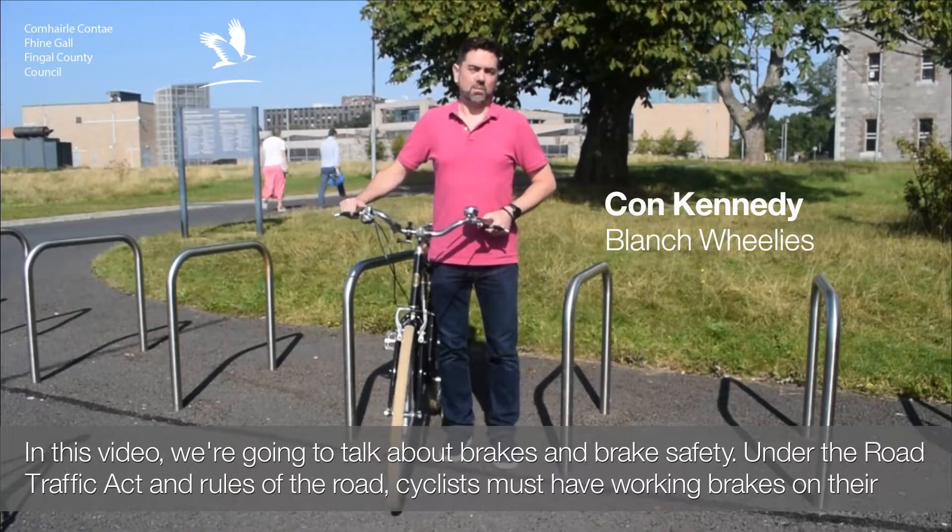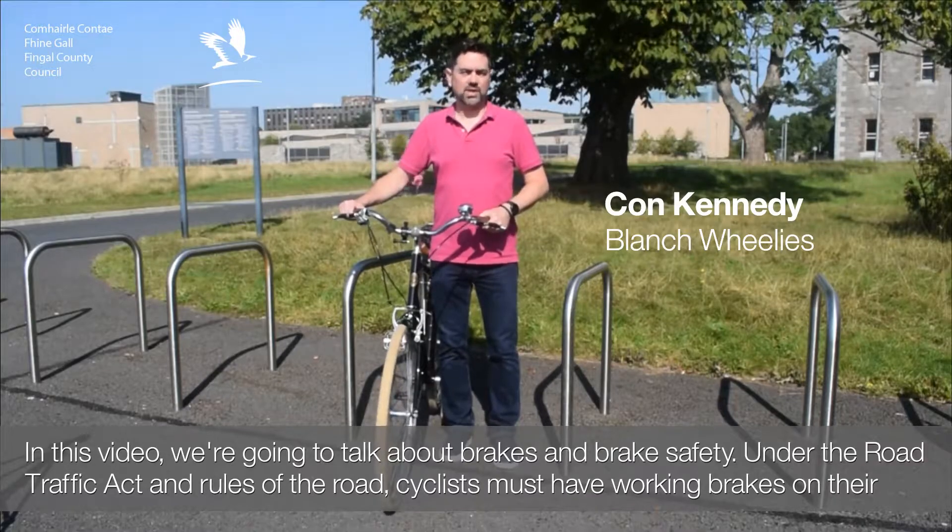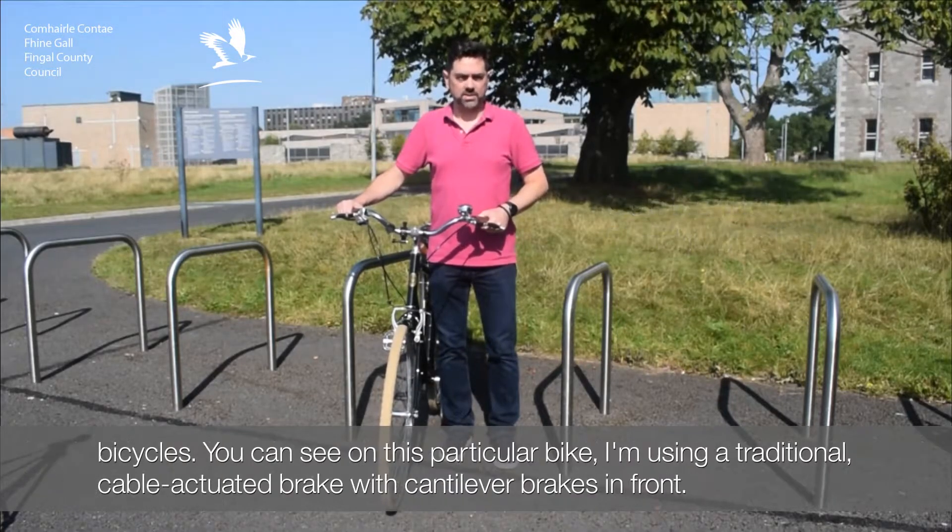In this video, we're going to talk about brakes and brake safety. Under the Road Traffic Act and Rules of the Road, cyclists must have working brakes on their bicycles.